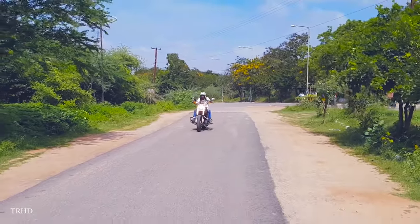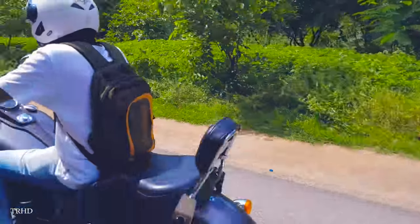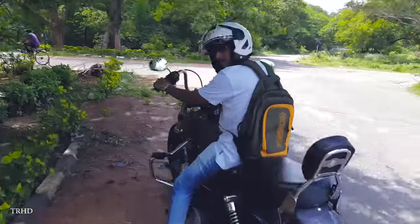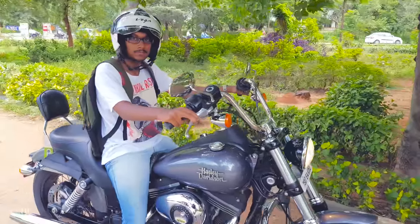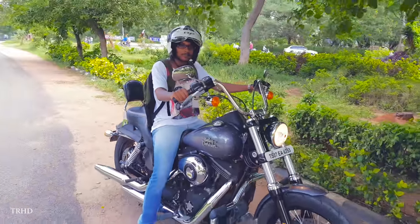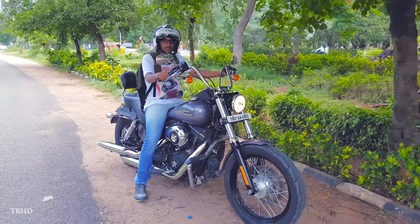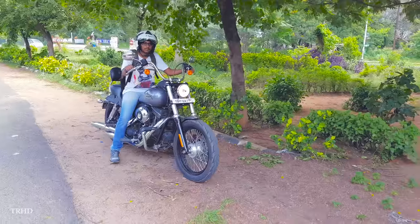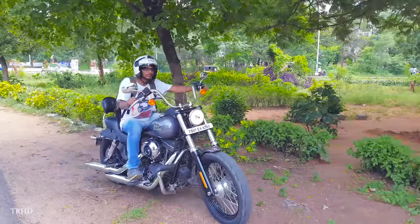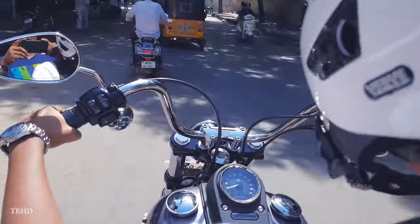Now let me tell you about the riding experience. This bike's got authentic cruiser styling and it's definitely a head turner. It has a stylish handlebar and a very comfortable seating position. This beast weighs about 304 kgs but feels weightless while riding it. Once you get on this bike and start riding it, I promise you'll never want to get down. It has beautiful vintage looks with new engineering, and the chrome work is really awesome.